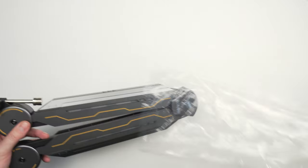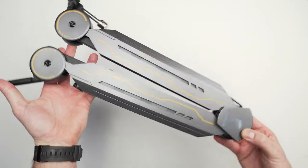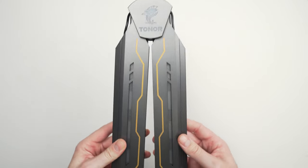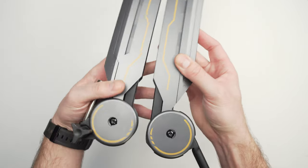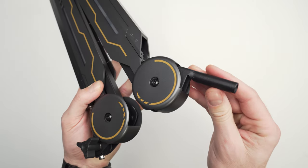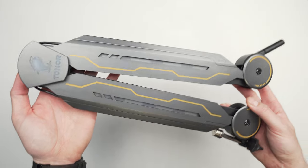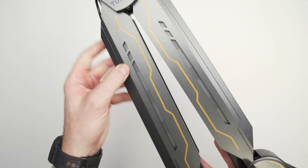At first glance the T90 boom arm looks like an absolute unit — with a mix of steel and ABS plastic it feels very solid and comes with some pretty cool looks. Tonor went with a mixture of gray and black with yellow accents on the arm, which may turn some people off. Along the sides of the arm there are cutouts with diffusion pieces underneath for the LEDs to shine through. I'm honestly not sure how I feel about the large Tonor logo on the main hinge, since none of us really want to rep a company logo in our setup, but we'll see what it looks like once the LEDs are lit up.